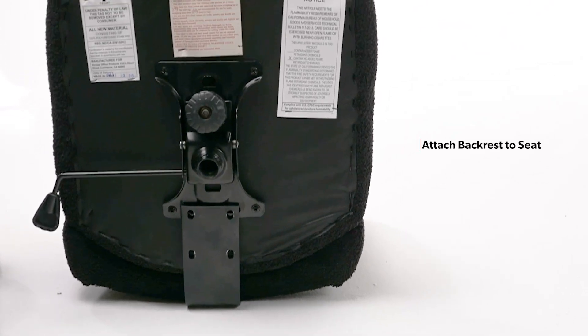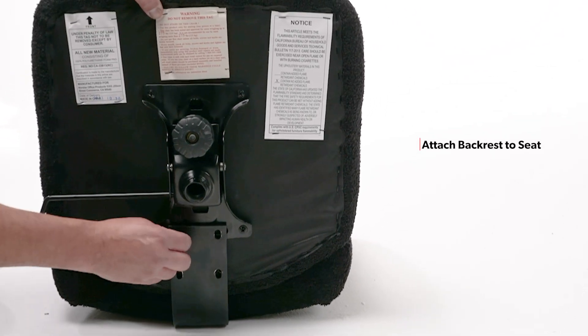Next, connect your backrest to the bottom of the seat cushion with the included L-bar screws.